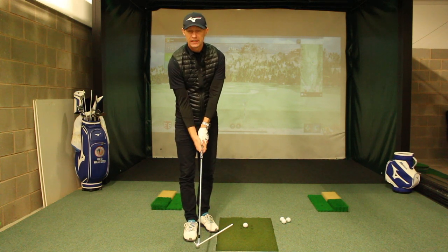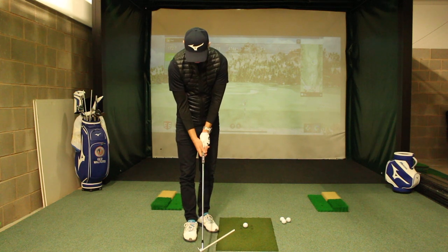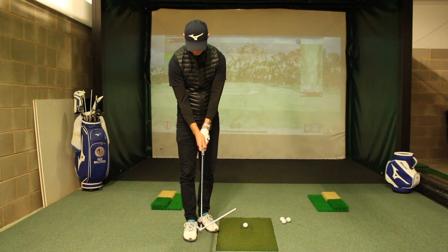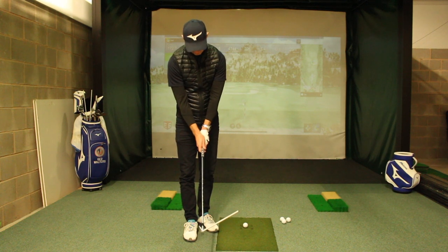I don't really know how anybody feels that is comfortable, because it feels horrific. And then when you're looking down at your hands, you should be able to see a couple of knuckles on your lead hand — two, maybe three.